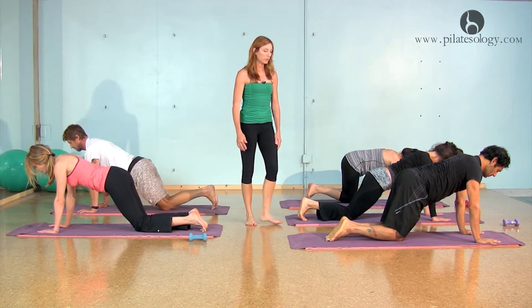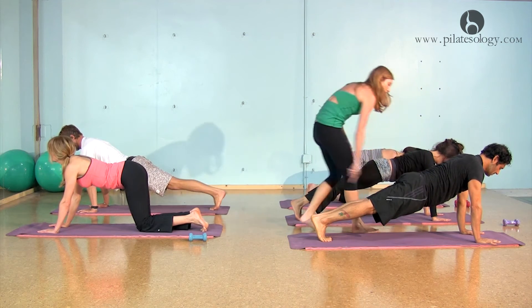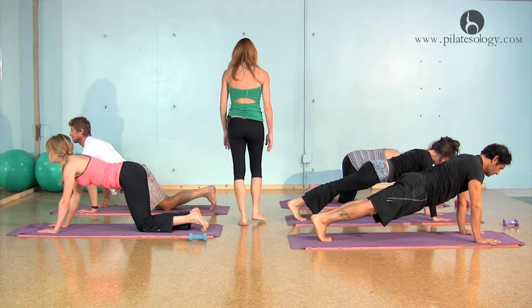We're going to do that plank position one more time. These are fantastic planks you're giving me today. You're really straight from shoulder to heel, everyone — that's a really nice thing to see.